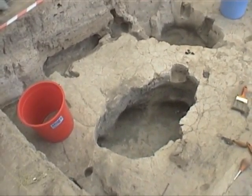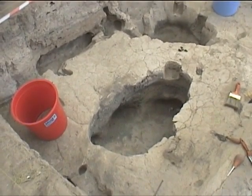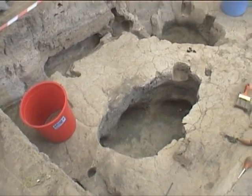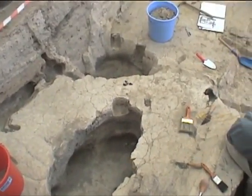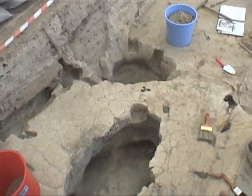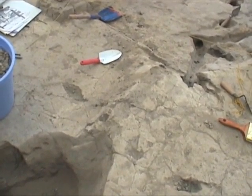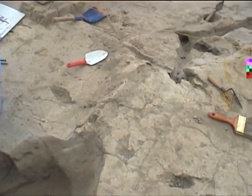Starting in the northeast corner, we finished going to the top of floor 6, drew it, photographed it and so on. Then we started to take down floor 6 down to floor 7, which is down to the C phase. So far we've got to defining the new south end of feature 173.